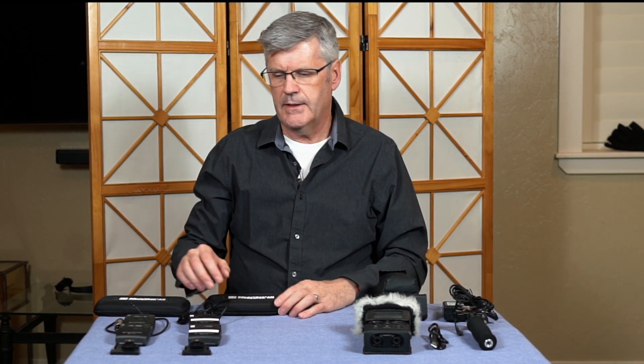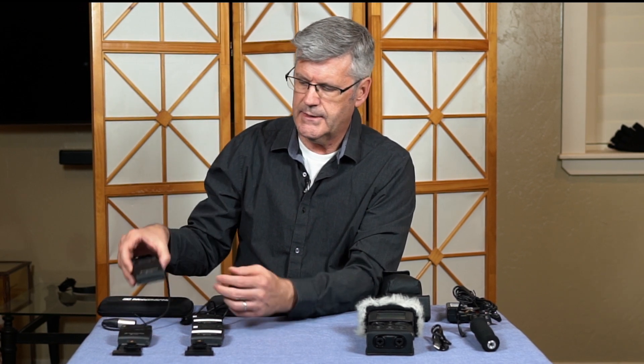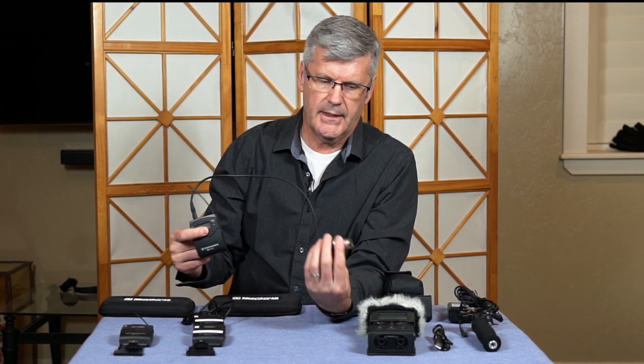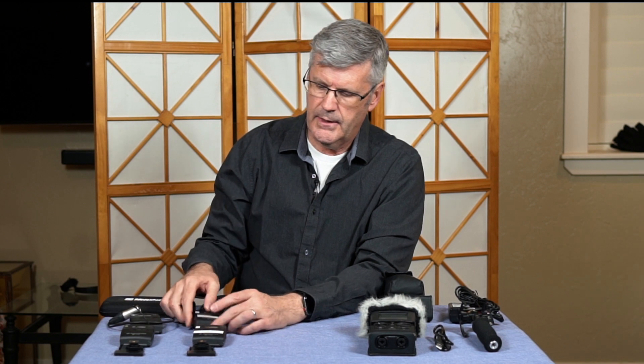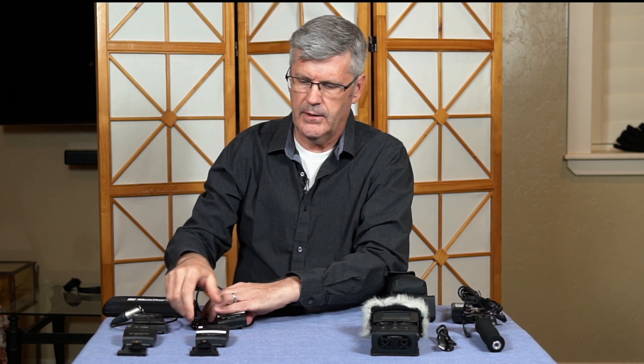The next thing we have is Sennheiser lapel mics. We've got a Sennheiser G2 series — this is the transmitter and we're going to connect a lapel microphone to it. It comes with a receiver, which is also a G2 receiver and it's going to connect to our R26. Then we have a G3 series — a little newer — the EW100, with a receiver and cable that connects to the R26, and also a transmitter.